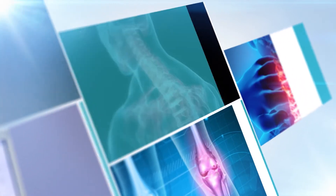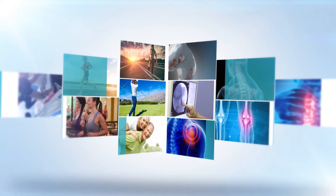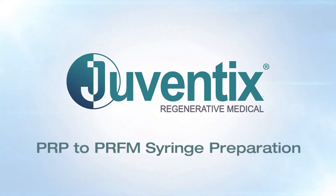Hello and thank you for choosing Juventix Regenerative Medical for your clinic's regenerative medicine needs. This video will demonstrate how to properly prepare syringes of platelet-rich plasma to be used in conjunction with the Juventix Regenerative Medical Bio Incubator to produce platelet-rich fibrin matrix bio filler.